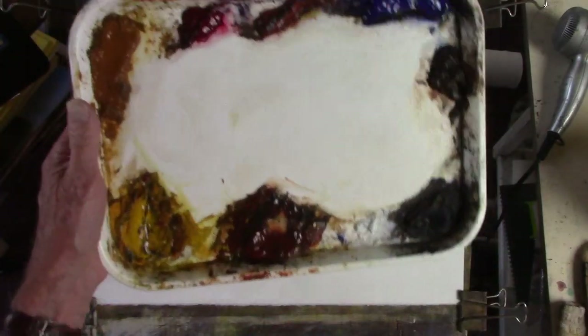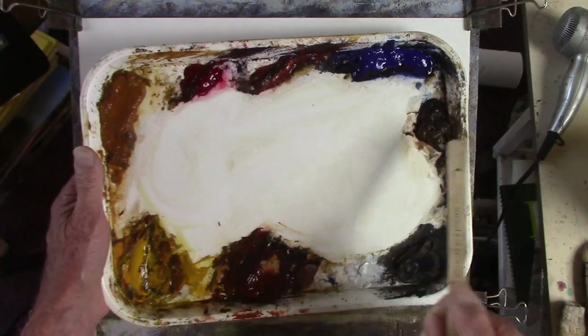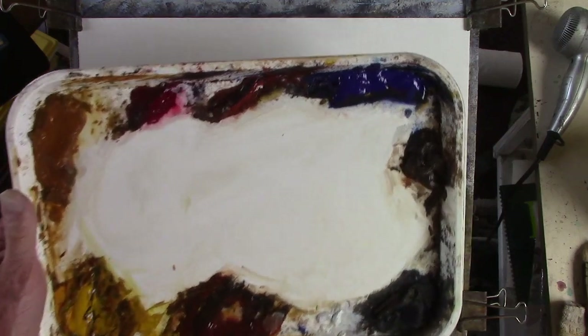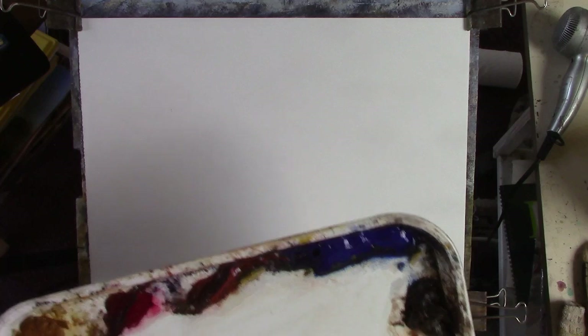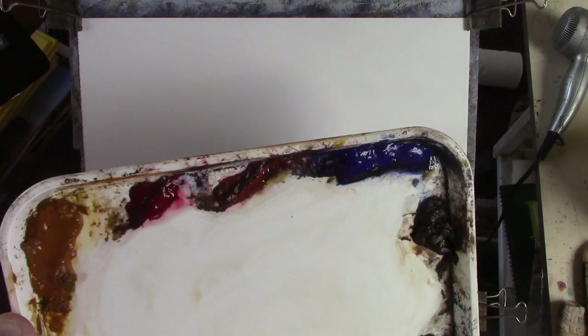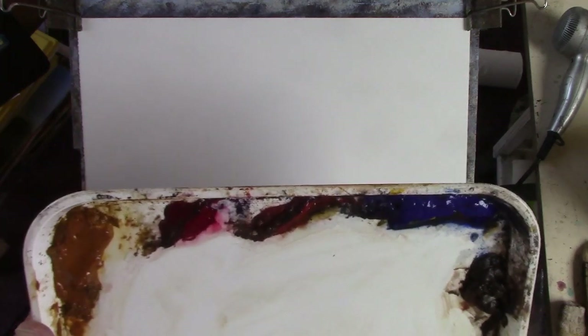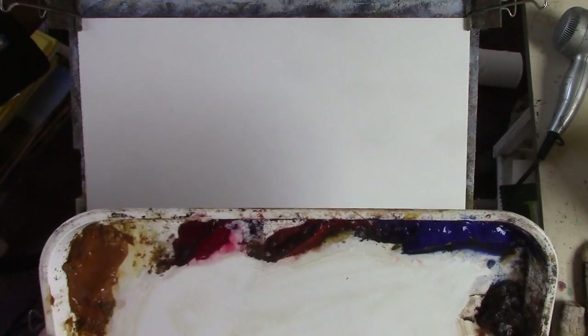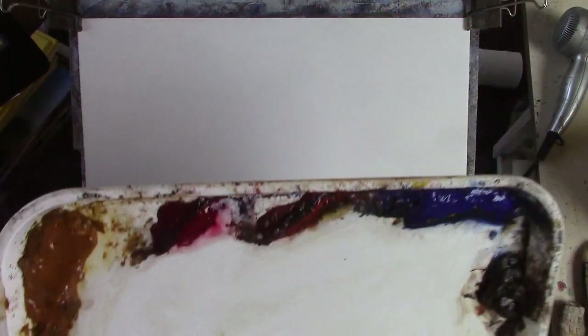I've got my usual palette of cadmium yellow, raw sienna, alizarin crimson, light red, ultramarine, burnt sienna. I didn't use burnt sienna or burnt umber yesterday. I did use a bit of alizarin - I wish I hadn't. My stock in trade is light red, ultramarine, burnt sienna, raw sienna and cadmium yellow, which as you can see is getting pretty murky in there.